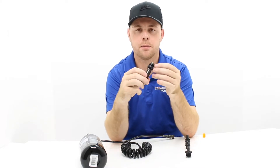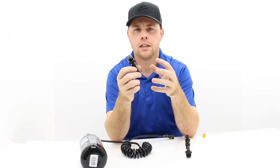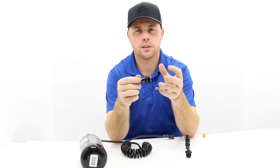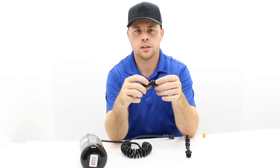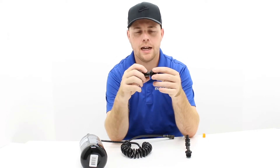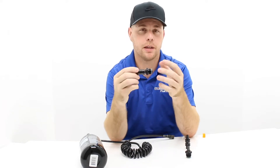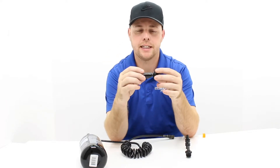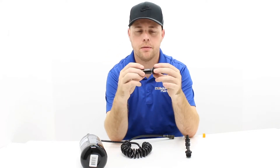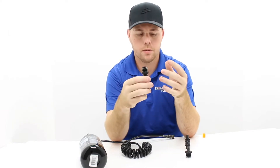This is our most recommended, probably the most popular remote hose. This particular part is made by Ninja Paintball. Ninja is one of the best for remote hoses — they're very particular about how they make their products, their quality control is pretty high, and they have a good warranty. If you have problems, bring it back to us or to Ninja — don't throw it in the trash. They do a good job taking care of their customers.